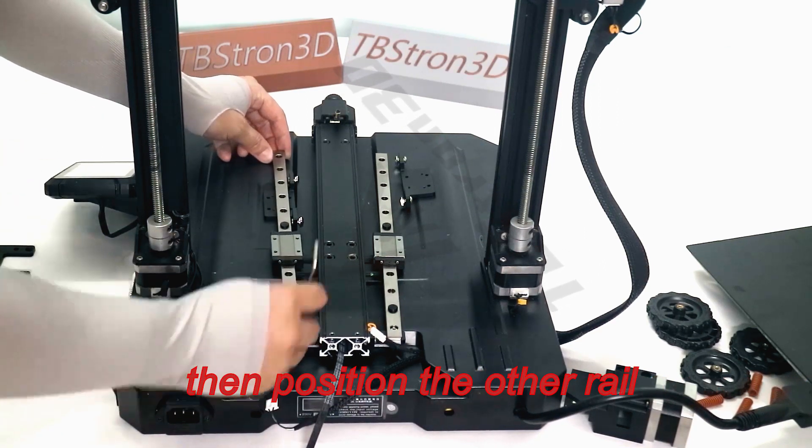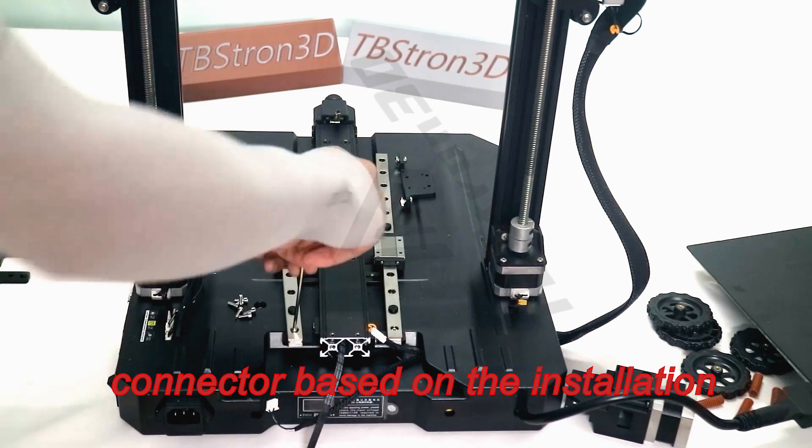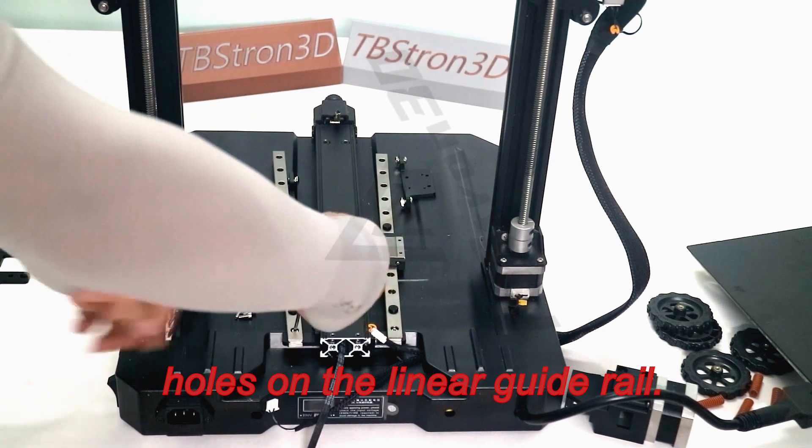Then position the other rail connector based on the installation holes on the linear guide rail.